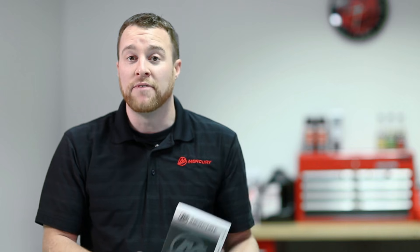For more detailed information regarding these maintenance procedures, follow your Mercury Marine owner's manual or use our dealer locator at mercurymarine.com to find your local authorized dealer.